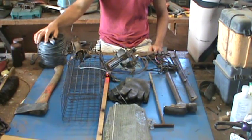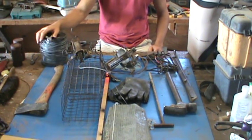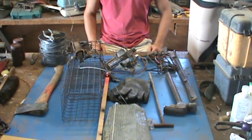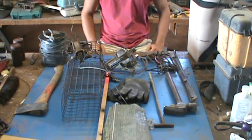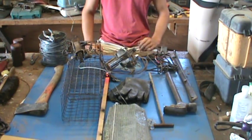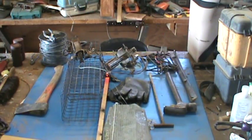It doesn't take a lot to start trapping beaver. I didn't start with a whole lot, just a few traps, but they are fun to trap. So if you want to get into muskrat, beaver, and otter trapping, this is some of the stuff you need. Hopefully this gives you a visual on some of the stuff I use on a line for beaver, otter, and muskrat. I hope it helps and I hope you start trapping this season. Thank you.